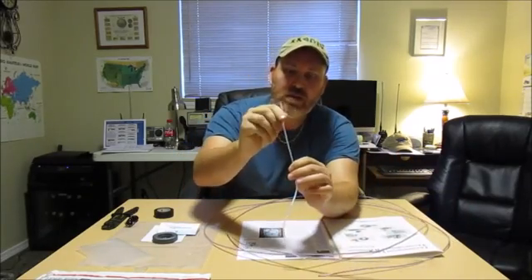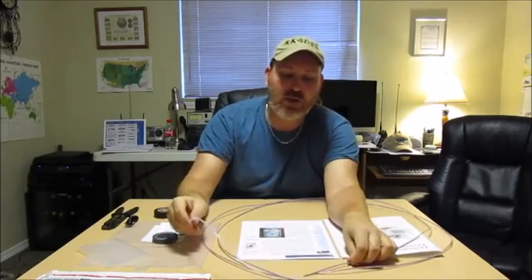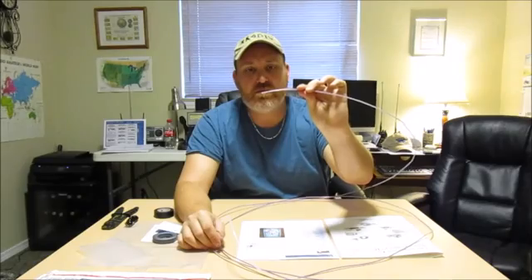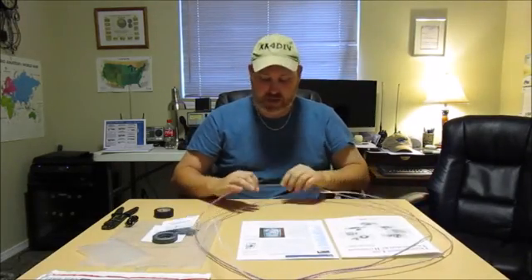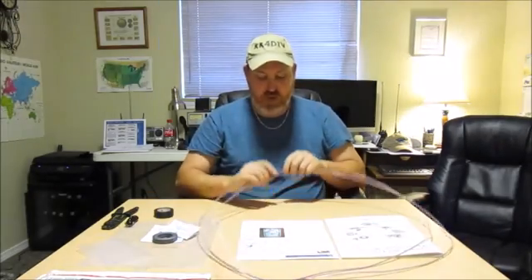The kit comes with — I've already kind of started it here — some plastic tube, a small plastic tube, and a coil of magnet wire. What you do is put the magnet wire into the tubing, which insulates it so you can run your double windings right next to each other without them getting shorted out.